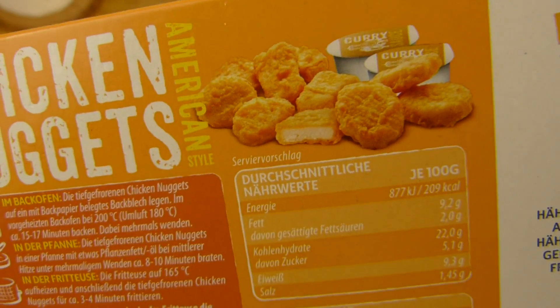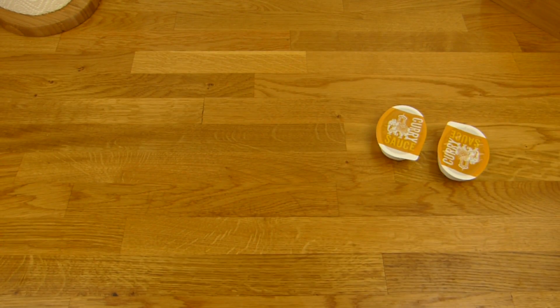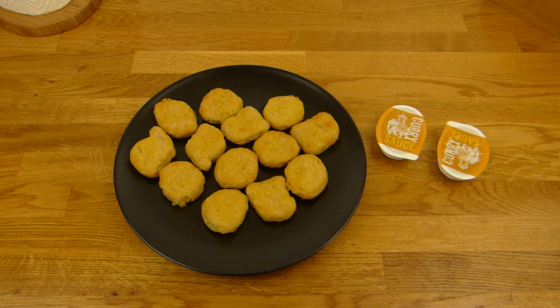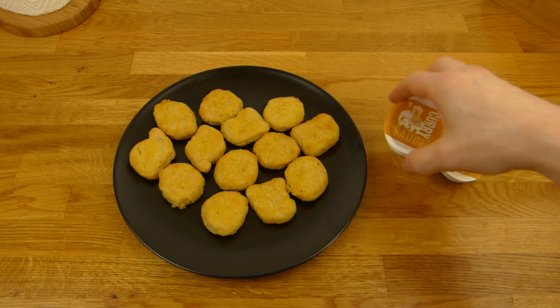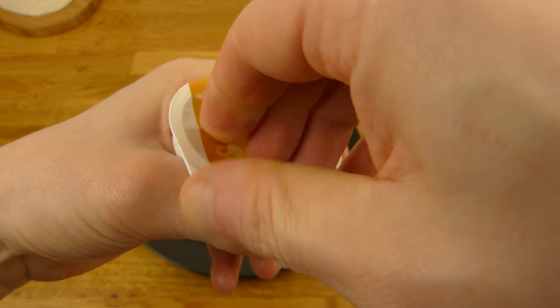But okay, here they are. Sniff test — smells like nuggets. Just a typical nugget smell, it's not so great. Anyway, it's okay. Here's the curry sauce — heat it up in the microwave for a few seconds.